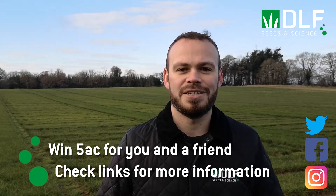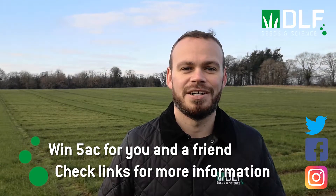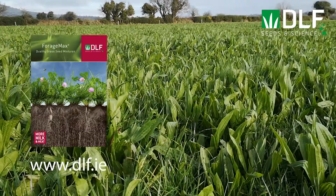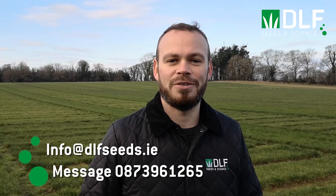All this week we're giving you the chance to win 5 acres of seed for yourself and a friend. Just follow the posts on our social media to see the details on how to enter. For summaries and fact sheets on all the information covered each day, follow the link to our website. Don't forget you can contact us directly with any questions that you might have throughout the week.